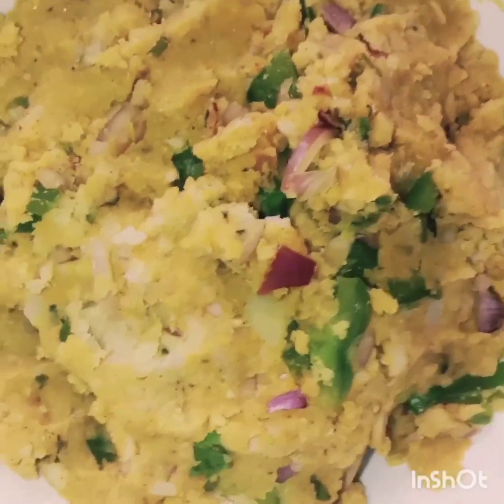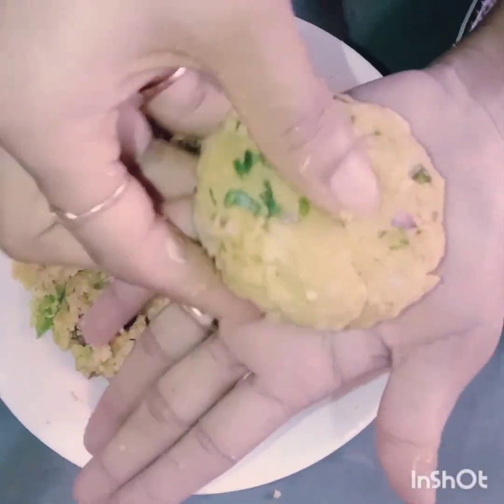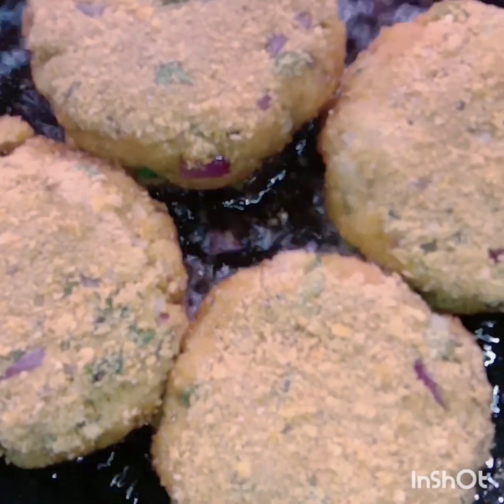The dough is ready. Now we will take the dough in our hands and shape the patties and tikkies. We will heat the oil. If you don't want to deep fry, just keep them on both sides like this. Our cutlets are ready — very tasty and crunchy.